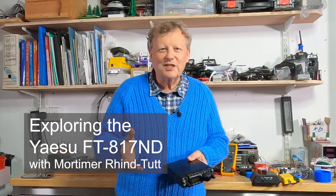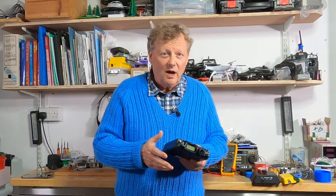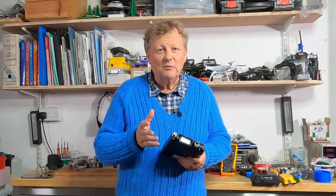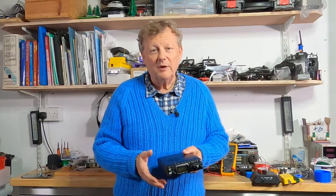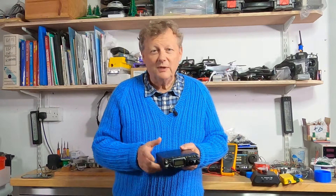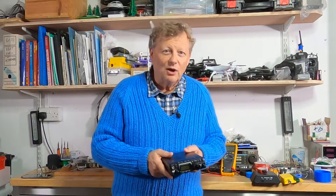In my video series Rediscovering Radio I've documented my return to amateur radio after a break of over 40 years. In today's video I'm going to look at how I moved to using a multiband multimode transceiver, the FT817ND, and what I learned about setting it up and using it. There's a lot of information available but it took quite a lot of effort to find exactly what I needed, so here's a little snapshot of what I discovered.